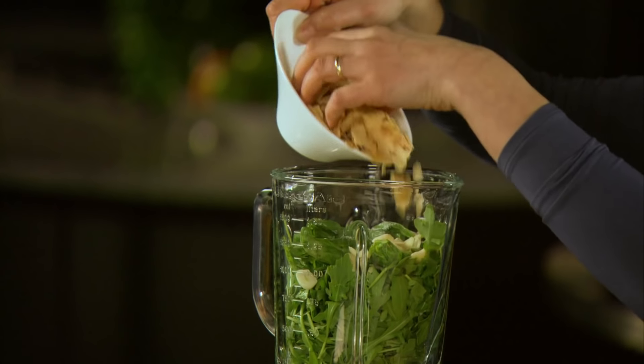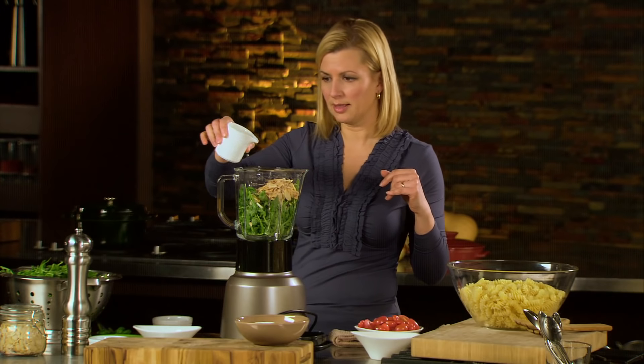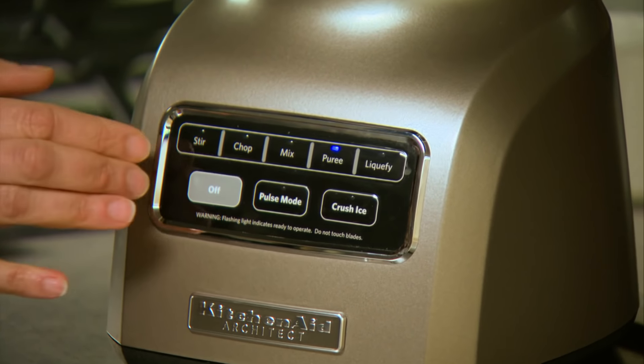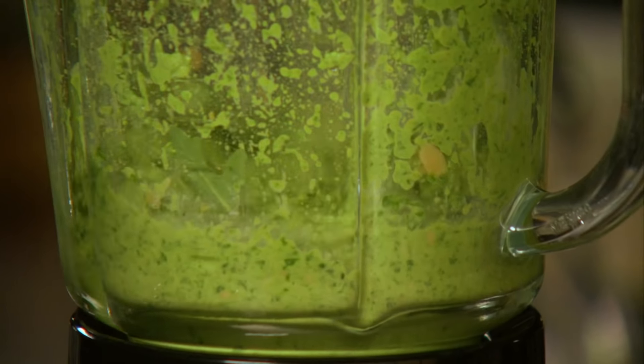It is important to toast whatever nut you choose to use before you add it. I'll start with a little bit of olive oil, but you don't have to add too much. You can add a little as you go along, or you can always add some water just to get the right consistency.